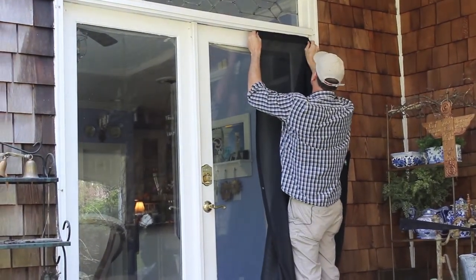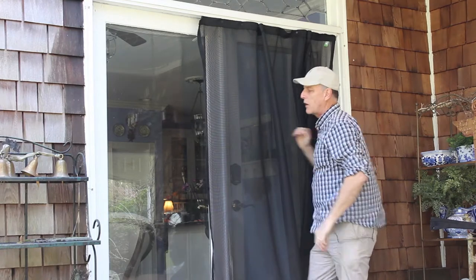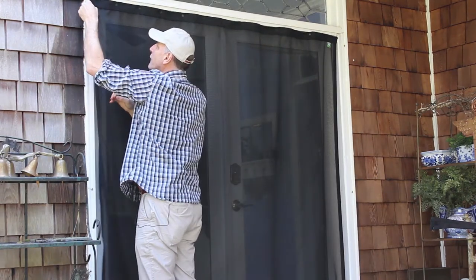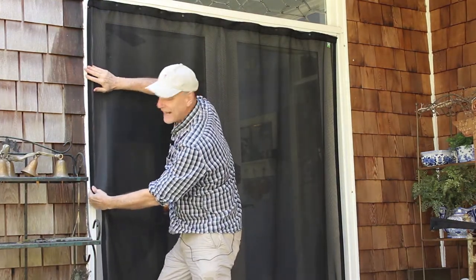We'll glide the carriers in. Now I've already placed marine snaps on this side. For this kind of height, I just use three. Put a little tension in between them so that this lays nice and flat.